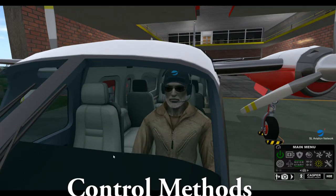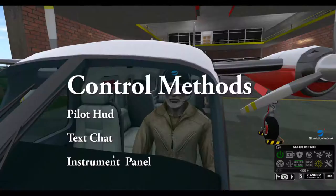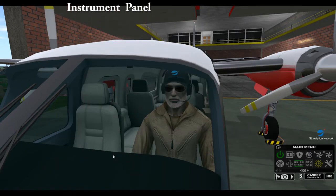There are three ways to control the aircraft. Number one, the pilot HUD. Number two, text chat commands. Number three, the instrument panel.